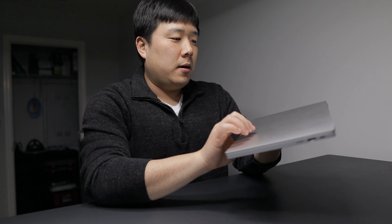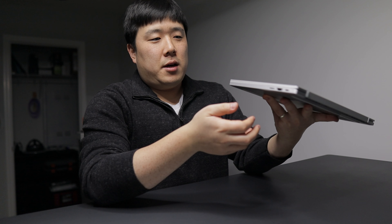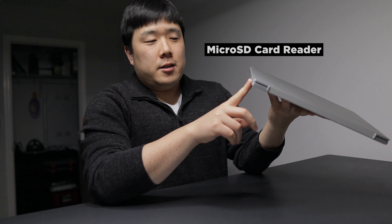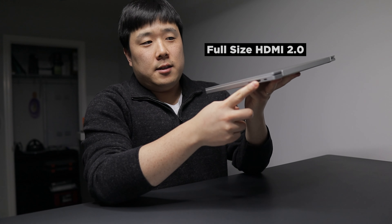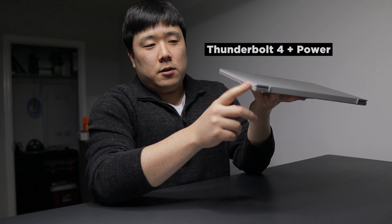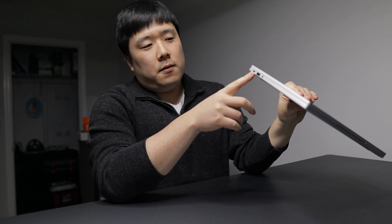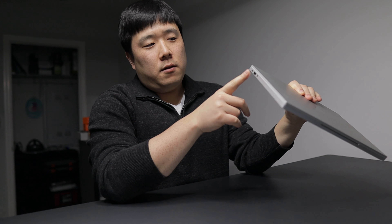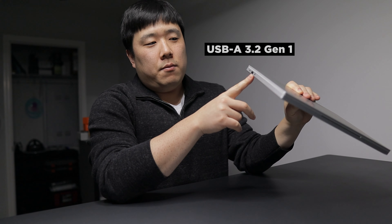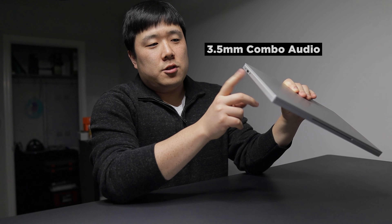I'll have to do some digging to find out the exact spec. But just looking briefly: on one corner there's a microSD card reader and full-size HDMI. Then there is a Thunderbolt 4 port on one corner, and on the other side another Thunderbolt 4 port, a USB Type-A — I believe that is 3.2 Gen 1 — and then a combo audio jack.